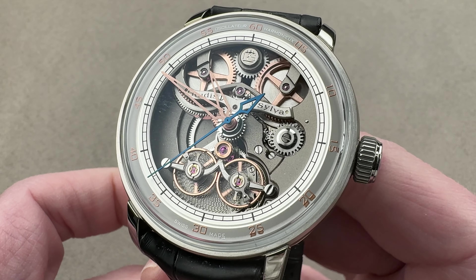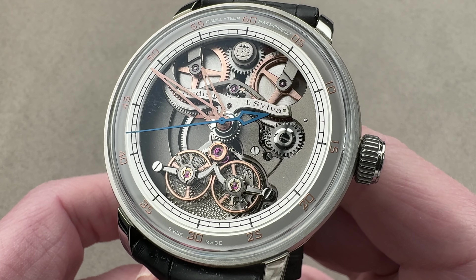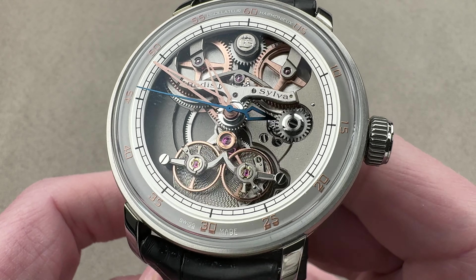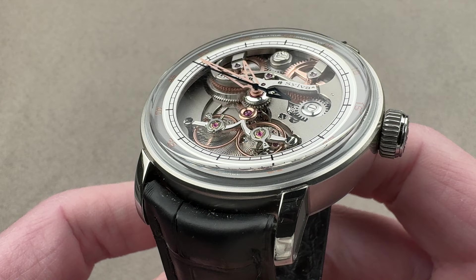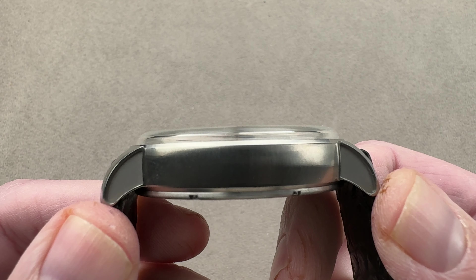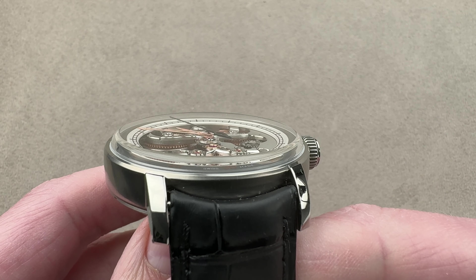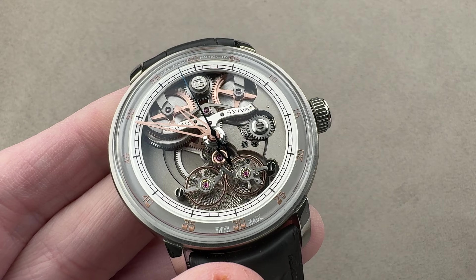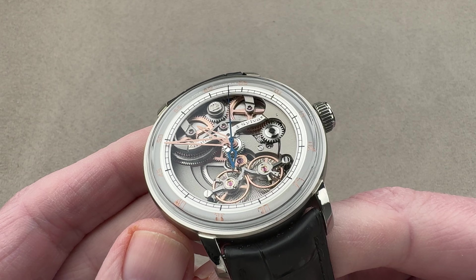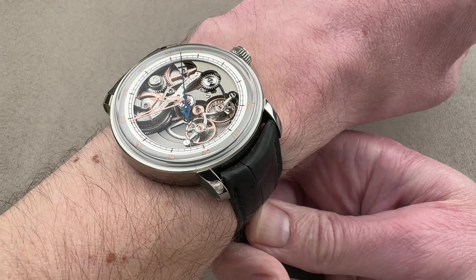Today we are discussing a titanium limited edition of eight pieces for 2023. This is the Rudis Silva RS23 — out of grade 5 titanium, 44 millimeters in diameter, only 12.5 millimeters thick, 51 millimeters from lug tip to lug tip with a 23 millimeter spacing between the lugs. This is a fascinating watch — not just a new brand and model for the channel, but also a completely new oscillator concept I've never seen before, so we'll explore this one together.